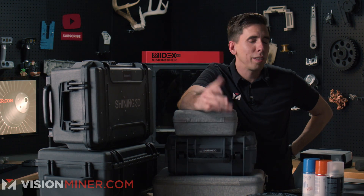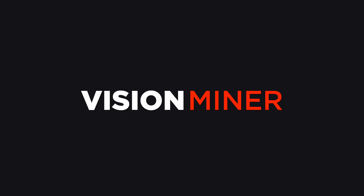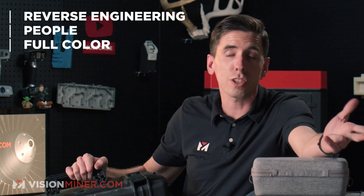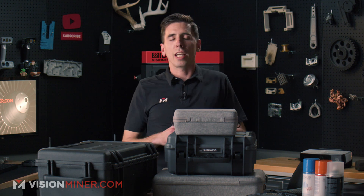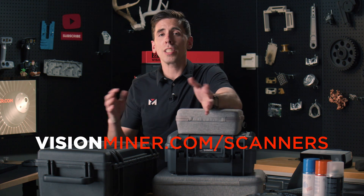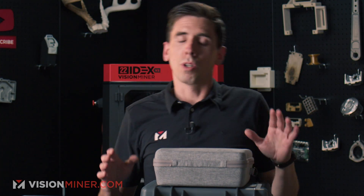We've got the whole lineup at VisionMiner.com — 3D scanners — but we get the question a lot: which one's right for your project? Are you reverse engineering? Are you scanning people? Do you need full color? Do you need metrology grade accuracy? I'm going to break it down today and show you exactly the difference between Shining 3D's IronScan and FreeScan 3D scanners at VisionMiner.com, where we sell, support, and have all the accessories for these amazing measuring tools.